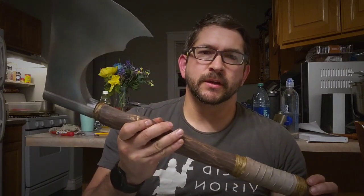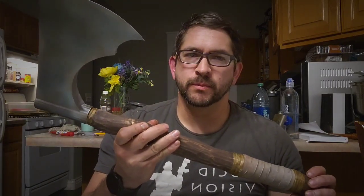Between axes and hammerheads and things like that I will be filling my Etsy shop with all sorts of fun props. Not to mention swords in the future. But anyway, thanks for watching. I hope you enjoyed it. Be good to each other out there and as always, be inspired.